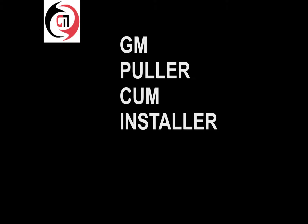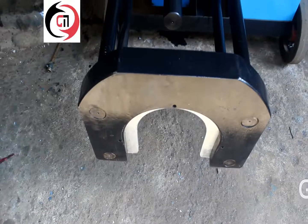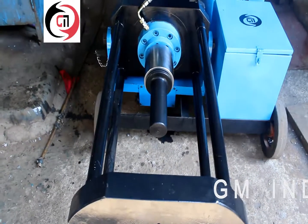Welcome to GM Industries for a demonstration of the GM Puller Kamestuder. This attachment system is used for dismounting of bearings.